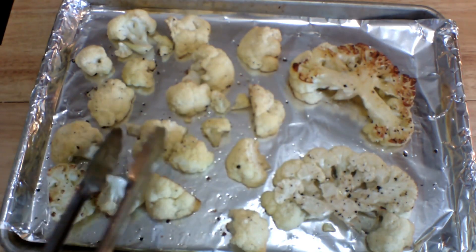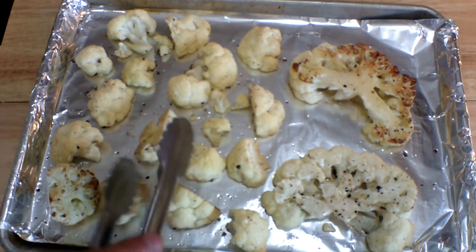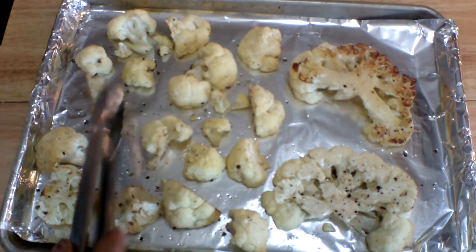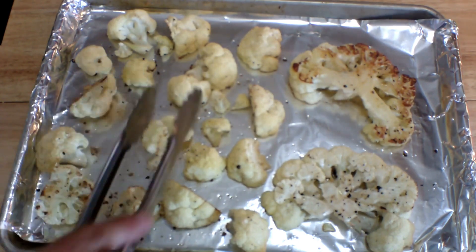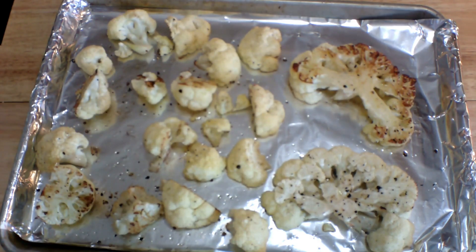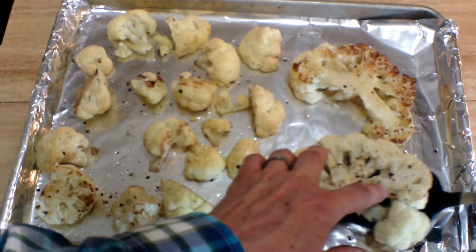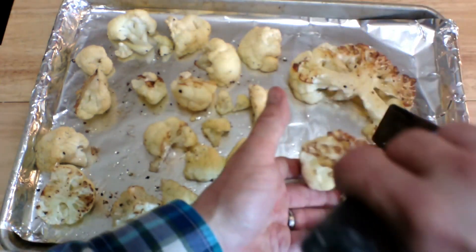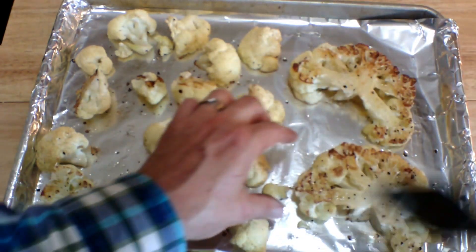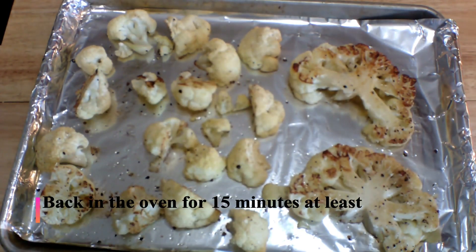After 20 minutes, here's what they look like. When we turn them over you can see there's some nice color going on. I'm going to flip the florets over, and we're also going to carefully turn the steaks — let's see if we can do it without breaking them. Look at that — it's very nicely golden brown on that side. These are going back in the oven for at least another 15 minutes.